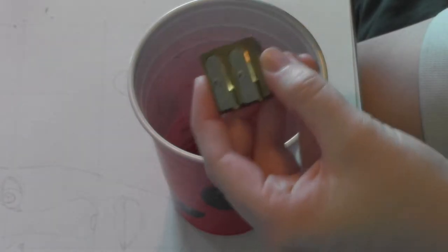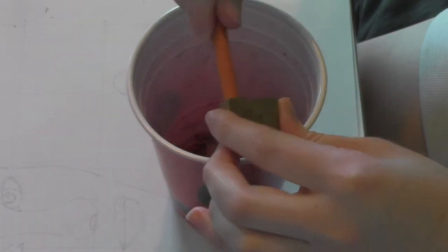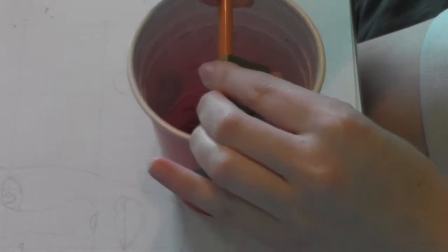My pencils are a bit dull so I'm just sharpening them with the technique I use that works fantastic for not breaking lead. I just twist the pencil in the sharpener, pull it out, and then repeat the process.